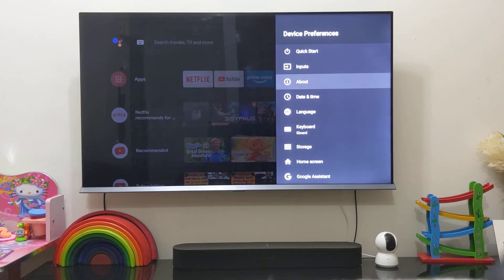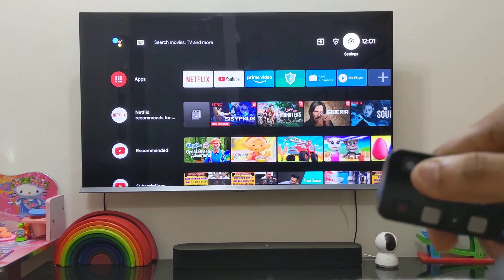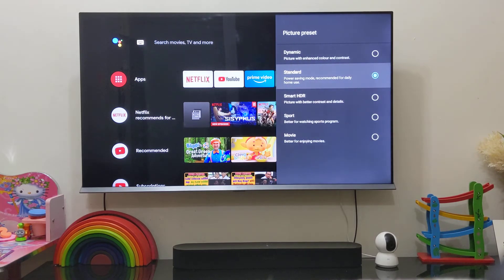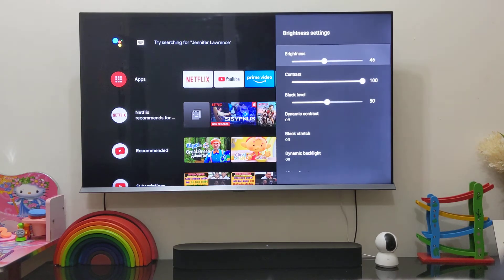There's quite a lot in the settings. When you press the Settings button, you get the TV picture quality settings, which are pretty important. You have different modes — Smart HDR, Standard, Dynamic, and Movie mode. My preference is Standard mode with brightness at 46 and color at 46.